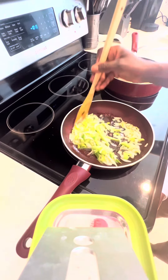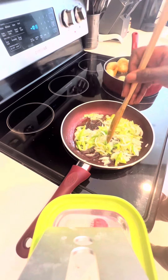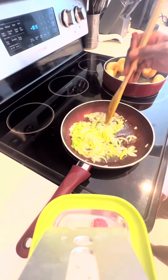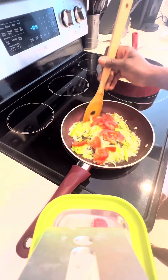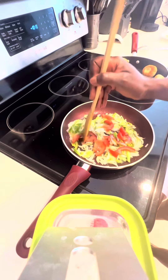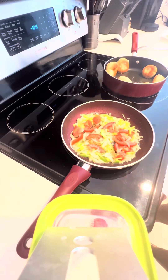Back to the ackee and saltfish. Now that the onion, bell pepper, and scallion are nice and sautéed — Jesus Christ, this alone smells amazing — we're going to add the tomato and let that cook too.